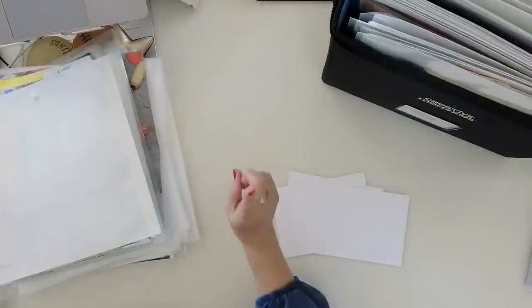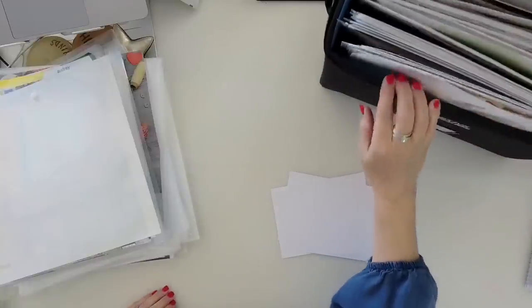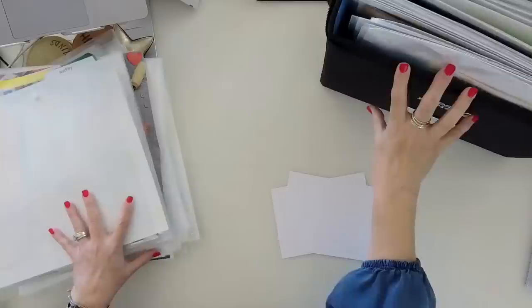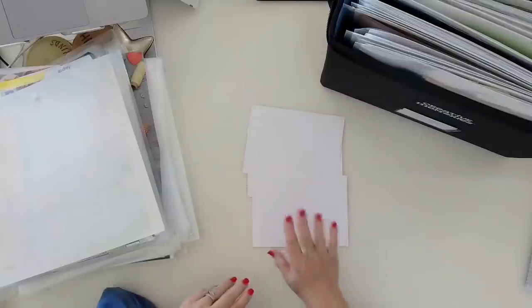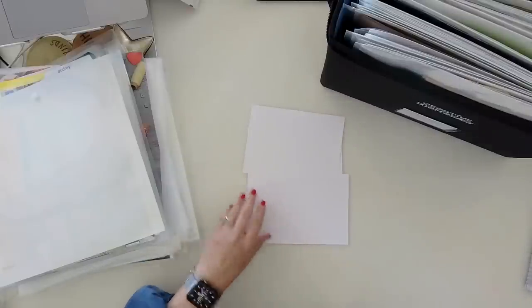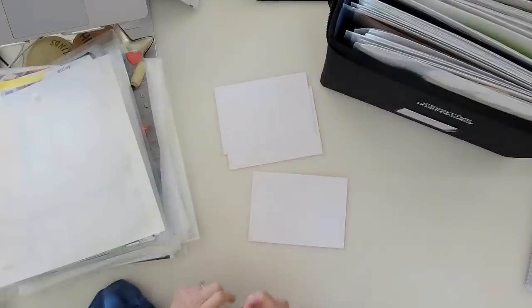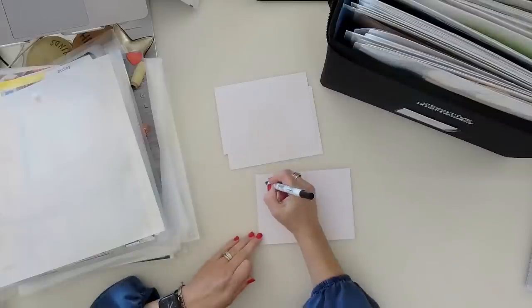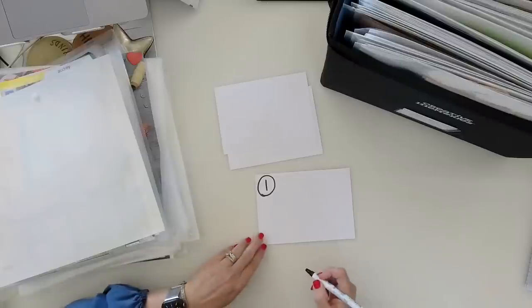Let's jump in with memorabilia. I'm going to switch to my overhead. Let me start with my tip notes. Tip number one for getting a handle on your memorabilia is: create a hub.